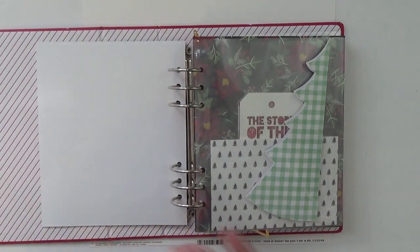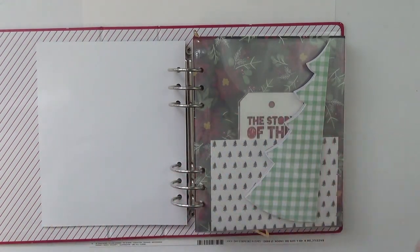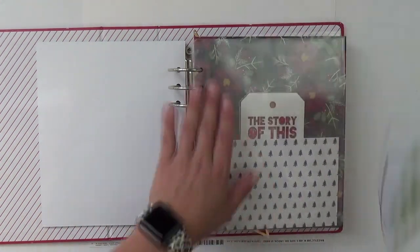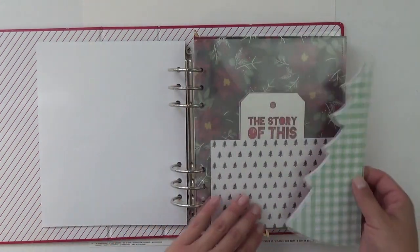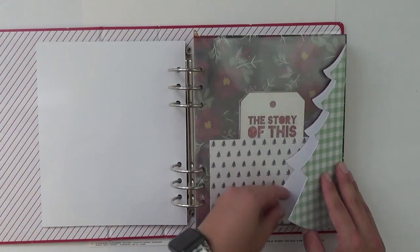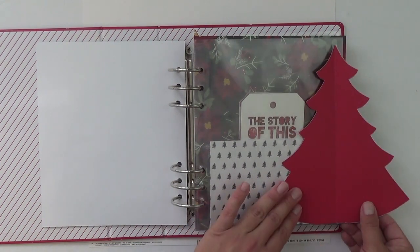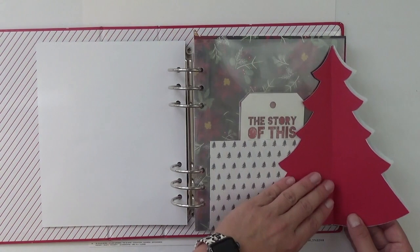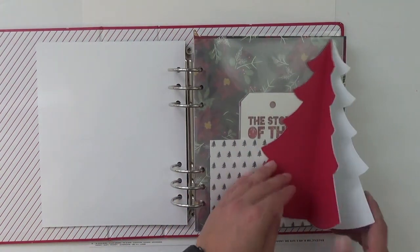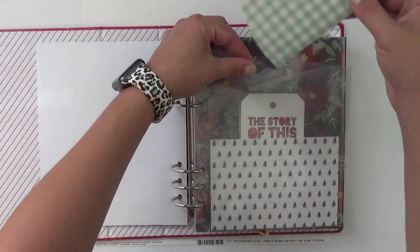I haven't done my 'reason why' yet, but that will get done. Nothing's really embellished yet, but I have everything ready to go on my desk. For my first story I'm showing a picture of my tree, going outside the page protector. I made a little flip book with a cut file so my journaling will go there, and I'll stamp or use my alpha die cut to put 'It's Beginning to Look a Lot Like Christmas' along the edge of the photo.